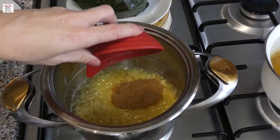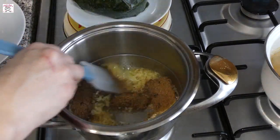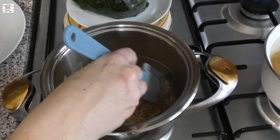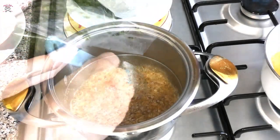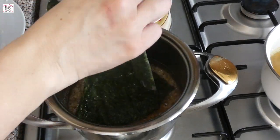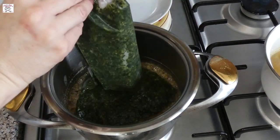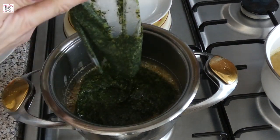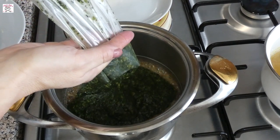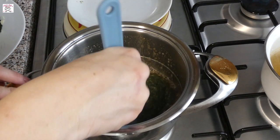Stir for 20 seconds until the garlic and coriander incorporate, and then add a pack of Molocheia followed by the soup. You can also add the soup first and then the Molocheia — it doesn't matter. If you don't have time to melt the Molocheia, simply put it in the pot with soup, stir until it melts, and then separately fry garlic and coriander in butter and add it to the pot. Cook it all together.